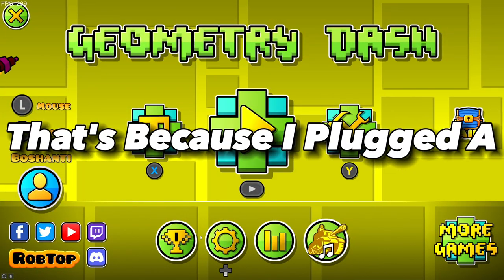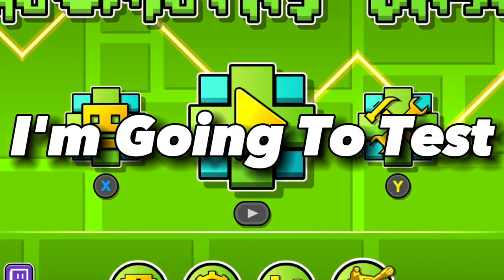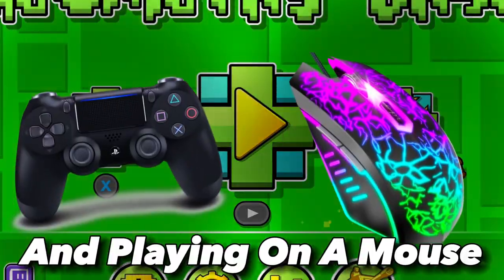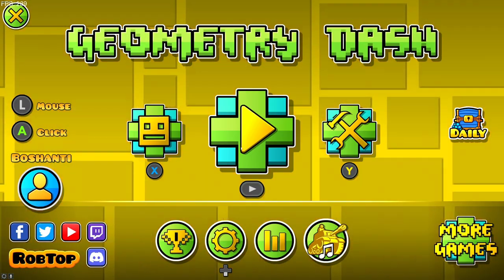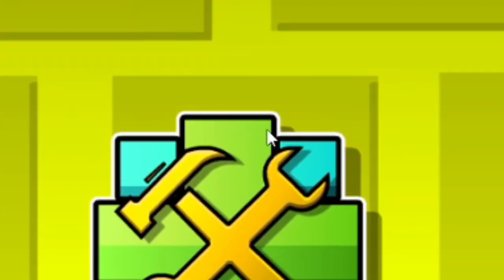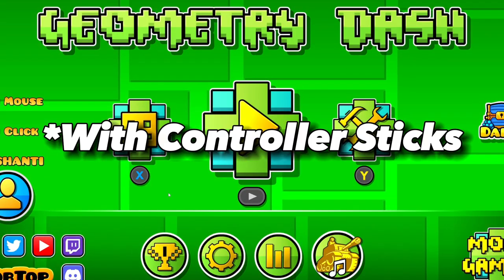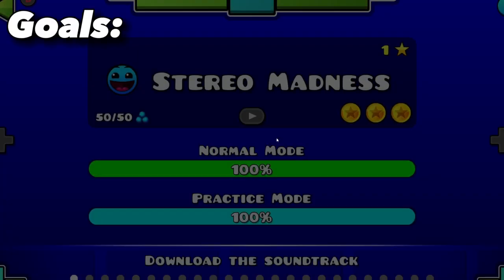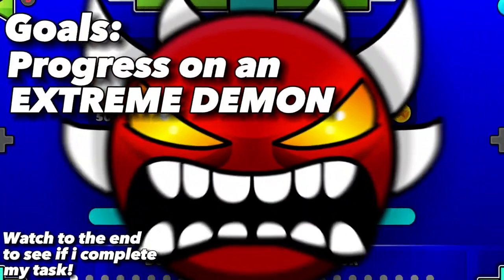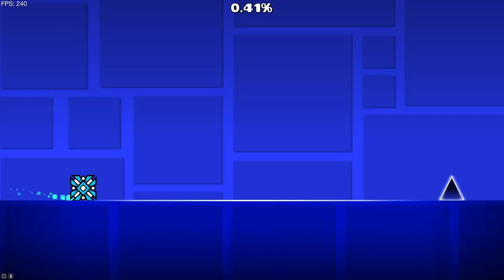The home screen looks a bit weird because I plugged a controller into my PC. I'm going to test the difference between playing on a controller and playing on a mouse. I have a PS4 controller plugged in because that's what I usually use. First off, the mouse — let's play Stereo Madness and see how it is.